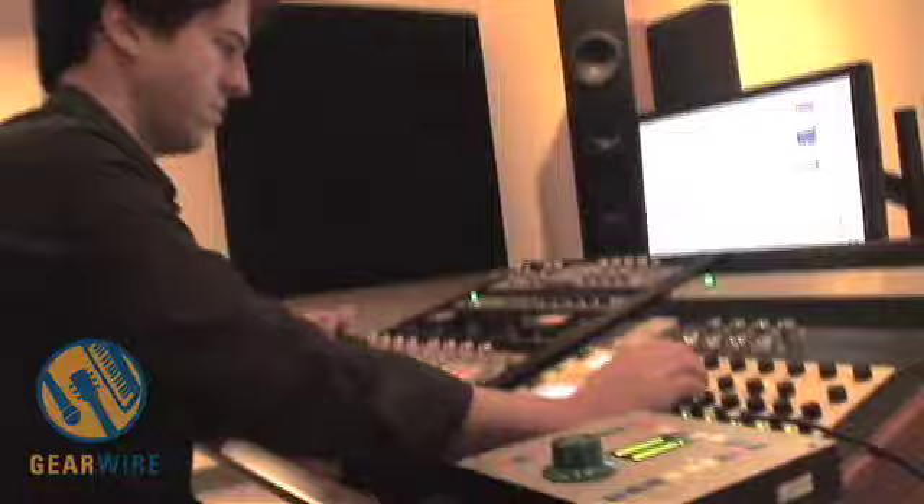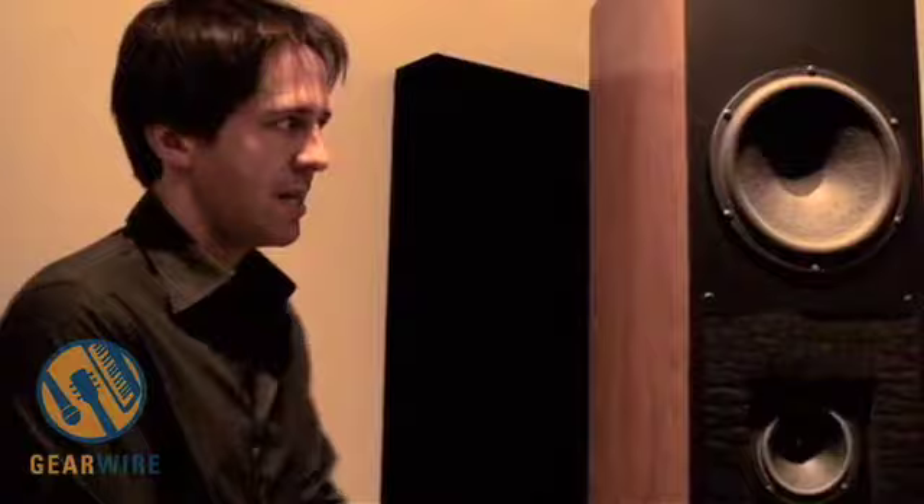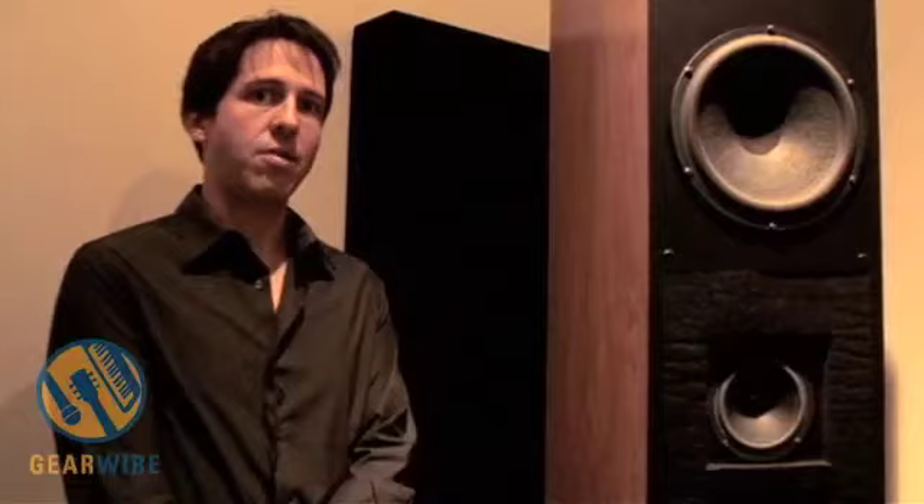The thing about these speakers is that they are very flat and very even, but they still rock. There are a lot of speakers out there that are extremely flat and extremely detailed, but they're a little bit boring to listen to. These, I found, had a nice balance and I enjoyed listening to them, which is nice when you're sitting here all day long. They're actually designed as audiophile home listening speakers, but they are very popular in mastering studios too.